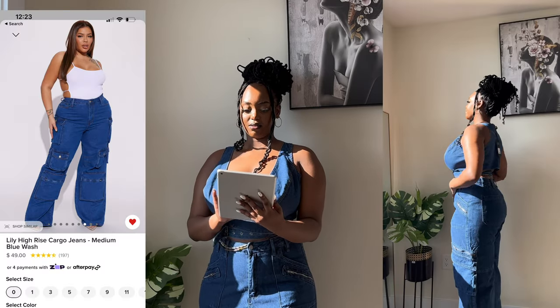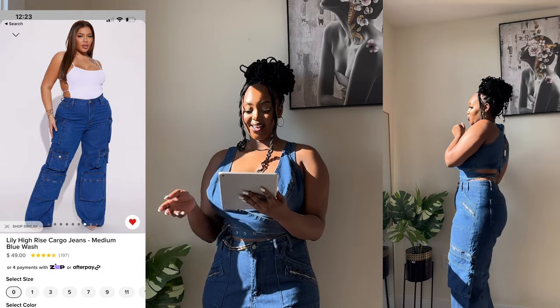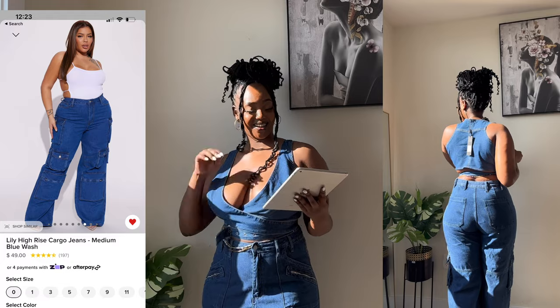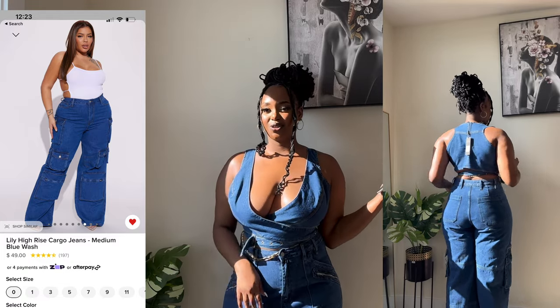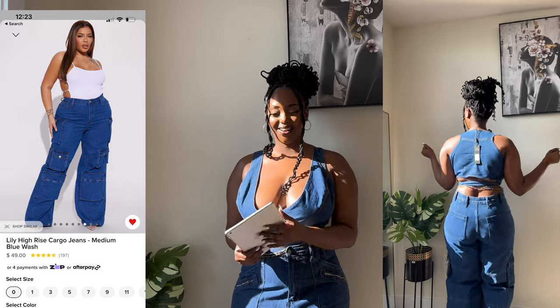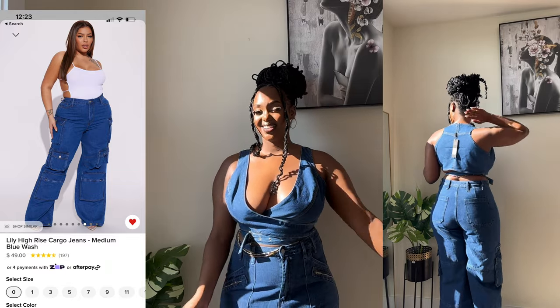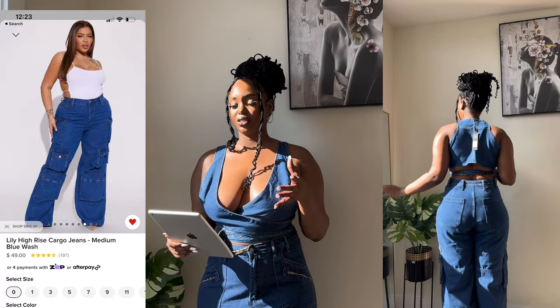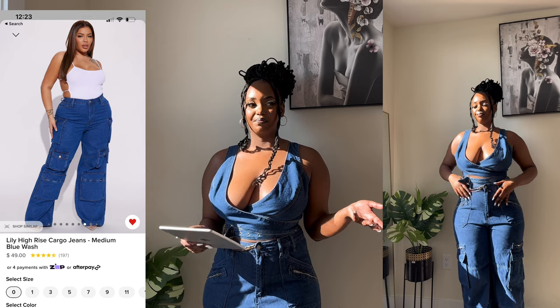These pants are called the Proof Your Roll Stretch Cargo Pants, also size 15. I love them — I wanted to just go outside wearing this exact outfit. I wore it after this too. I'd recommend this. It's not a matching set, but I just wanted it to feel like a set. Both pieces are from Fashion Nova.